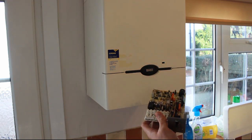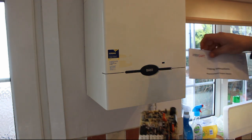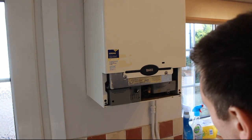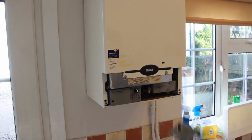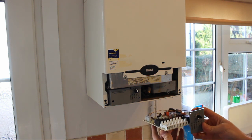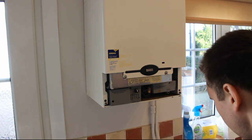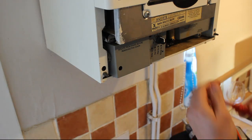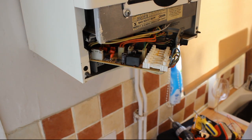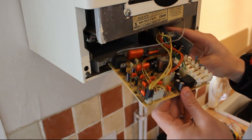Let's have a look at this - which conveniently comes with fitting instructions. So we take this off. At the moment there is no power to the boiler; I've already isolated it from the switch upstairs. The plan is: we take out the old board and slot the new one in. We're happy that the power is off, so once we've removed the retaining screws, just slide the whole PCB board out.